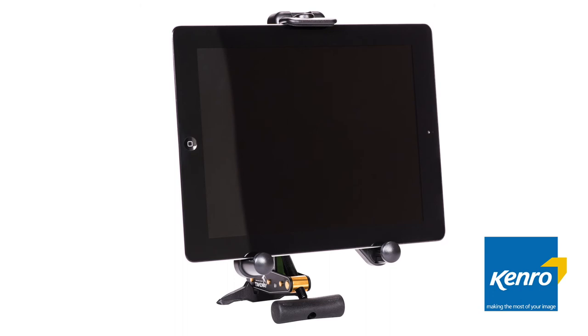There is also an additional tablet holder which will hold a tablet of a maximum size of 11.6 inches. The tablet holder has a standard bush which enables it to be attached to other tripods.